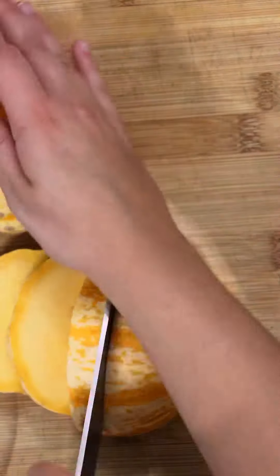First thing first, add your garlic. I'm using a full garlic clove in foil with some spices and olive oil, and put it on a tray. Now if you can't find any pumpkin, you can use squash instead.